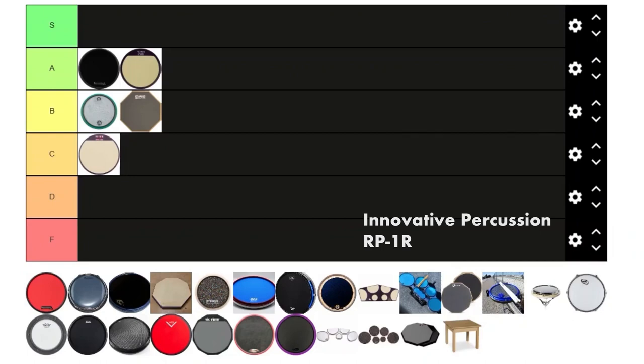Next we got the RP1R from Innovative Percussion. This pad is a funny story — I used to meme on this thing so hard because I was like, 'it's just a Vader pad by Innovative Percussion, who's gonna buy that?' And then I played on it and it's unironically one of the best-feeling surfaces I've ever played on. It's probably my go-to pad right now. It's like deceptively good — it sounds really quiet, has that gummy surface, but you can actually hear it. This is the first S tier of the list.